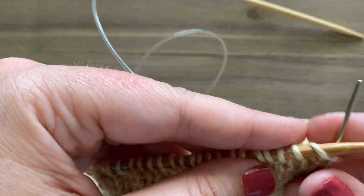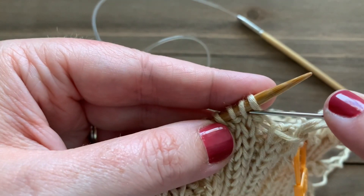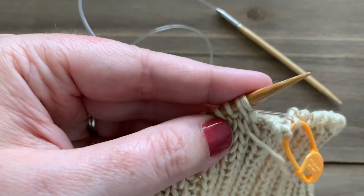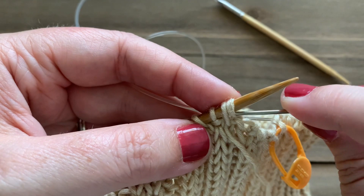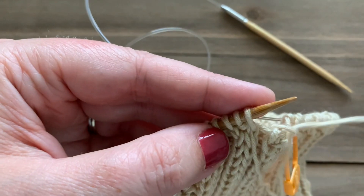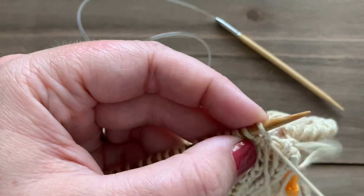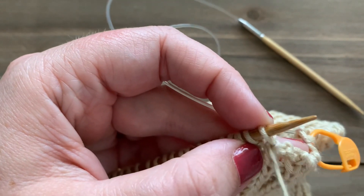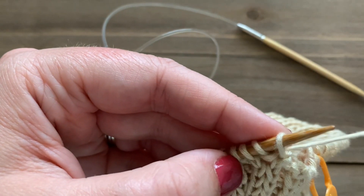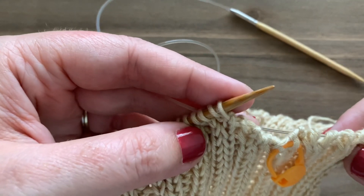Work into the first stitch as if to knit and slip it off, skip the next stitch, work into it as if to purl, and pull your yarn through. With the next stitch, slip into it as if to purl and take it off your left needle onto your tapestry needle, then bring your tapestry needle through from the back through the next two stitches. Put it into the purl stitch as if to knit and pull it through. Continue all the way around until two stitches remain.